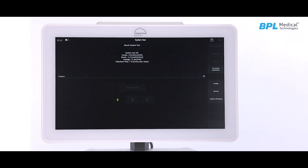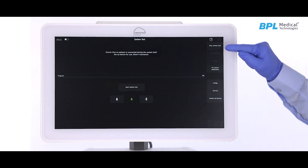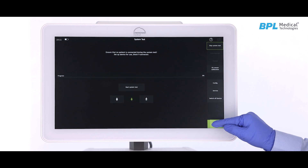At the end of each test, a confirmation of test pass with the test results will be displayed. In case of an emergency, the user can select skip test, enter standby mode and start ventilation.